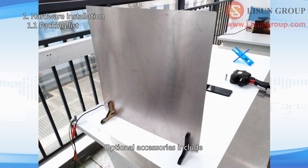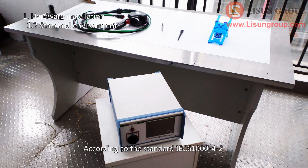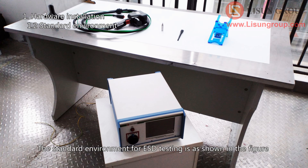Optional accessories include: vertical coupling plate and ESD gun holder. According to the standard IEC-61000-4-2, the standard environment for ESD testing is as shown in the figure.